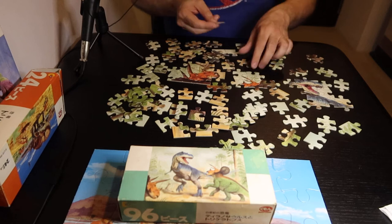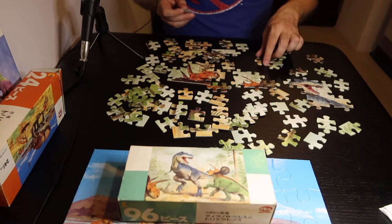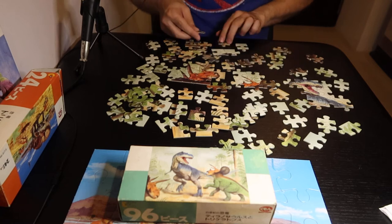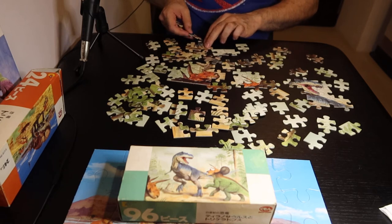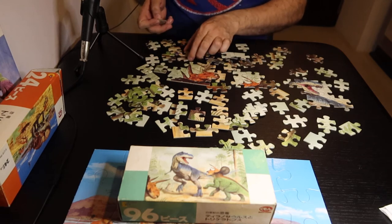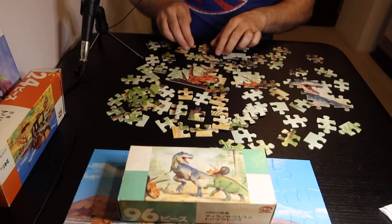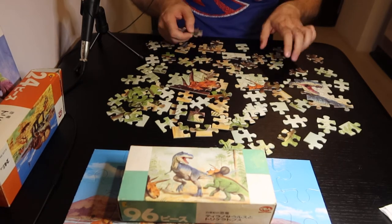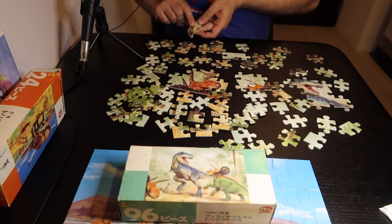One of the reasons that I'm doing this is I'm trying to figure out how to be interesting on camera for an extended period of time. My theory is that if I'm able to be interesting for an extended period of time, then I'll be able to be interesting for a short period of time. So eventually I'm going to make shorter videos. But for now, these are just really good practice for me to make super long videos.